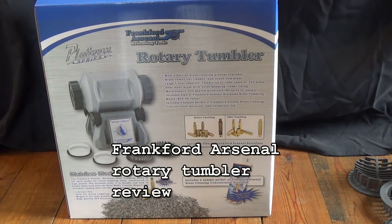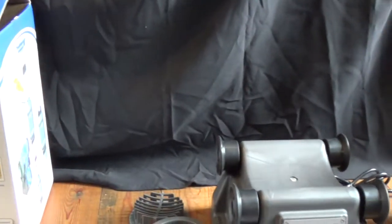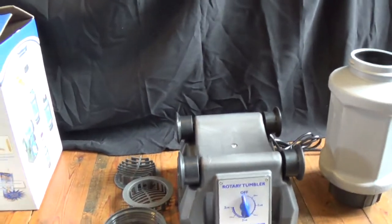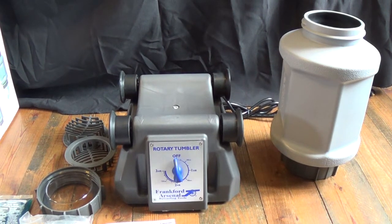This is a review of the Frankfurt Arsenal rotary tumbler for stainless steel media. I bought this from Midway USA — the current price was around $1.99. It comes with five pounds of stainless steel media and everything you see in the box picture. It does not include the bottled solution. I've already taken the liberty to unbox everything, and this is basically what you get. It's plastic, but it does seem to be pretty well made.